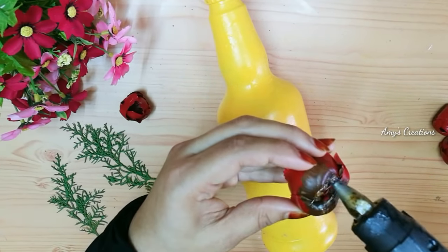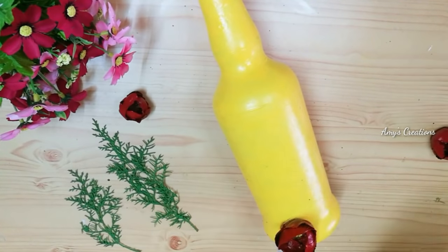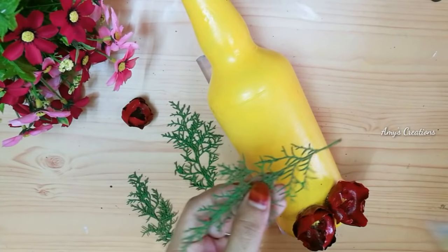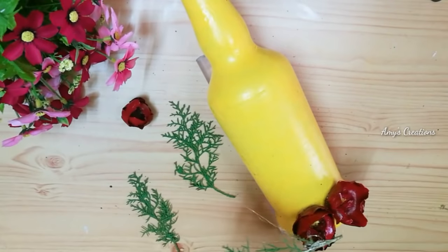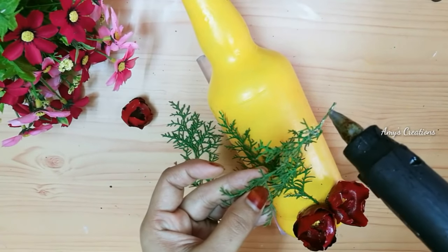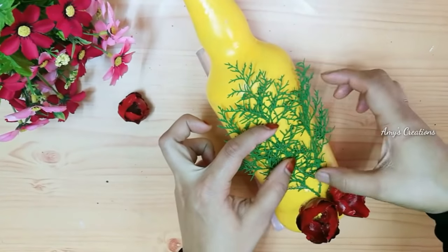We are going to add some material. I will put the two flowers. I will put the leaves on the top there and add leaves. I used to apply the leaves. Because you can apply the leaves as the leaves. I used to add the leaves.